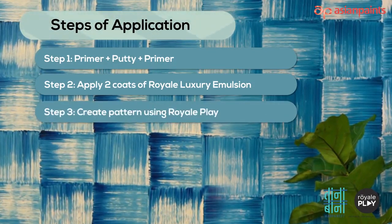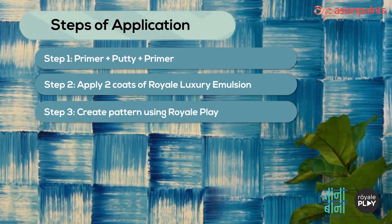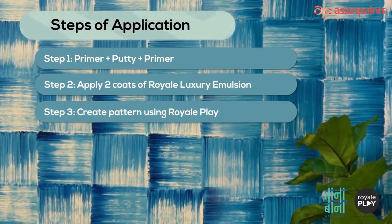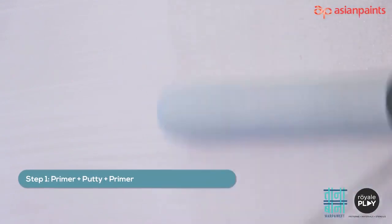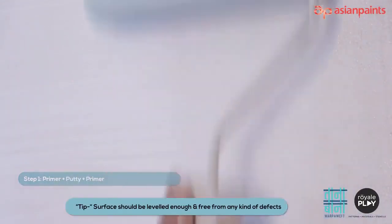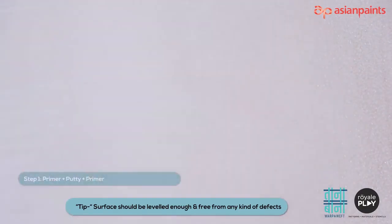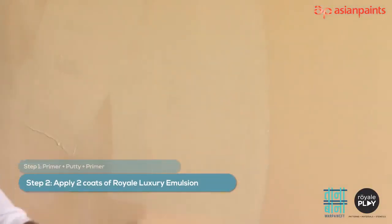Step 3 — create pattern using Royale Play. Application procedure for the Royale Play Char Pie pattern: the first step is primer plus putty plus primer. Prepare a primer-putty-primer finished surface. Tip: the surface should be leveled enough and free from any kind of defects.